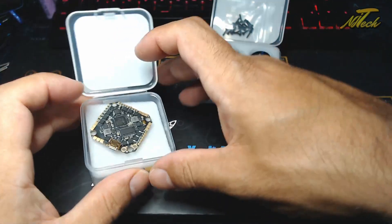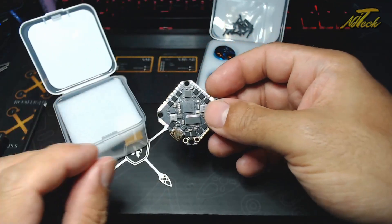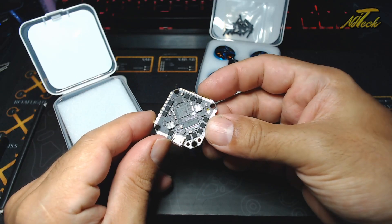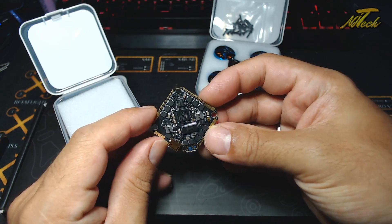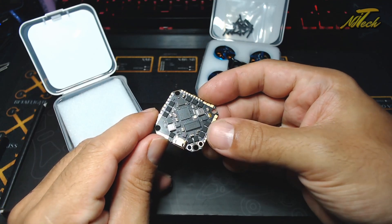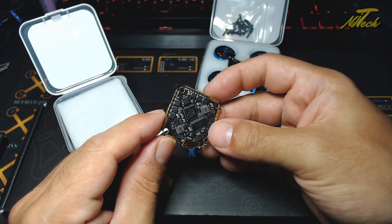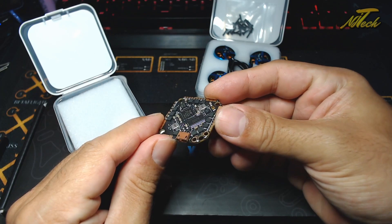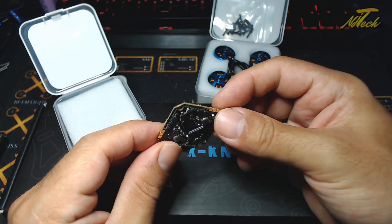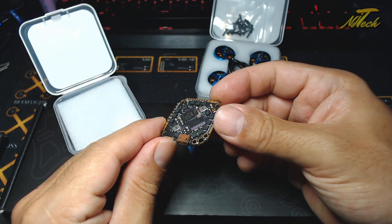Hey guys, NJ here. So we've got a little BetaFPV haul to look at today. This was the source of my interest - I did get in touch with BetaFPV to have a look at this flight controller, which is their latest and greatest toothpick board. This is the F4 all-in-one 35 amp burst 40 amp BLHeli32 running ESCs at 1-6S, and it's just incredible that you can get all of that spec-wise onto a board that weighs 7 grams, which is just nuts.